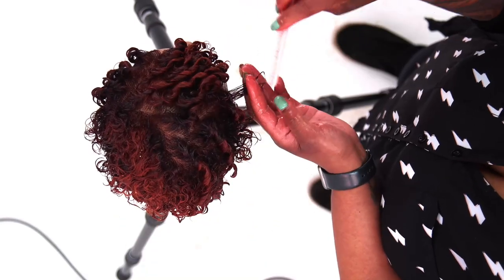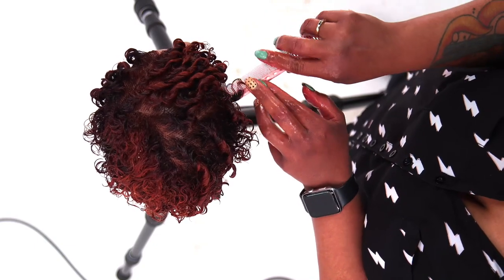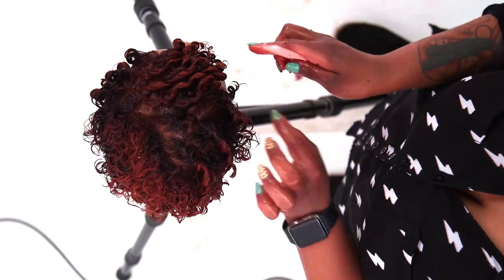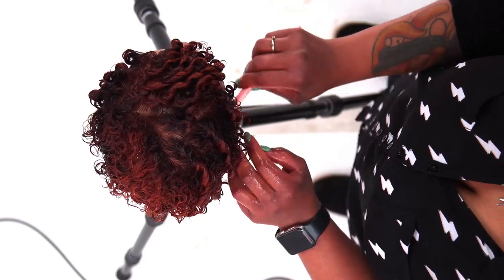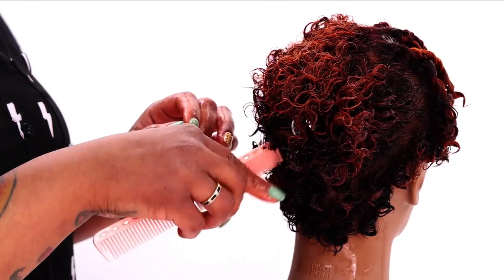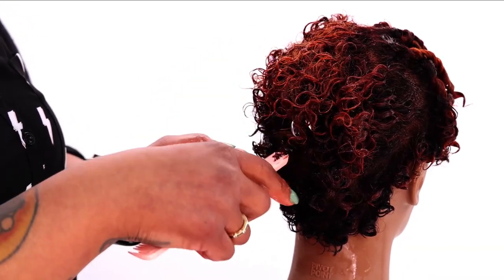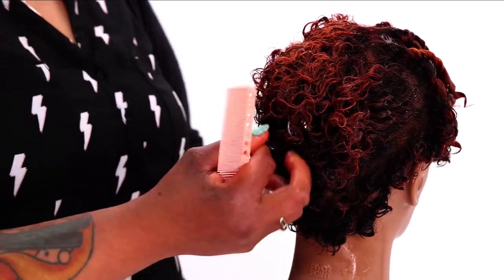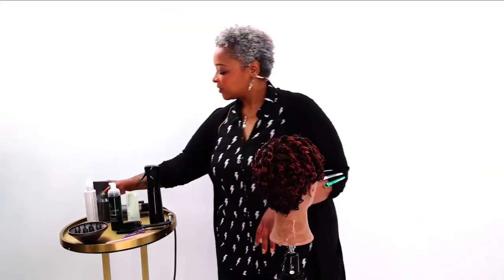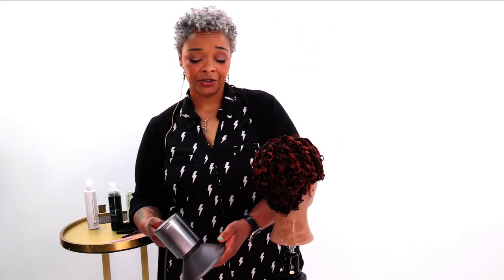Now I'm taking this little shorter side piece and I'm going to use my comb for that.